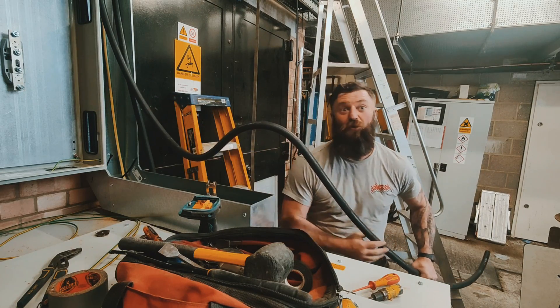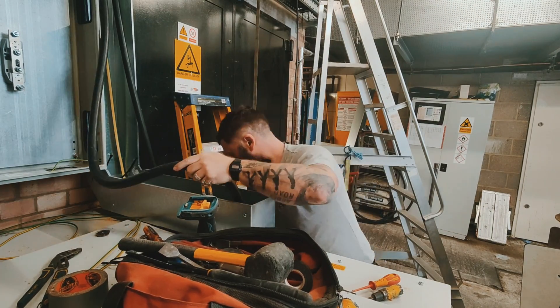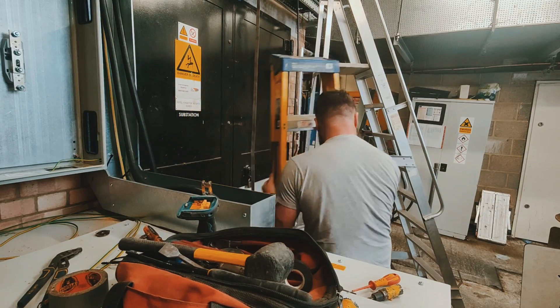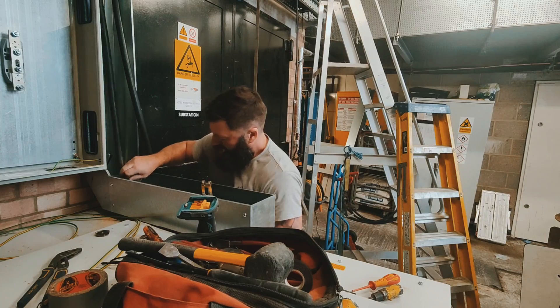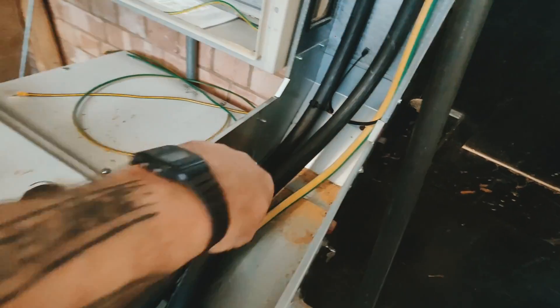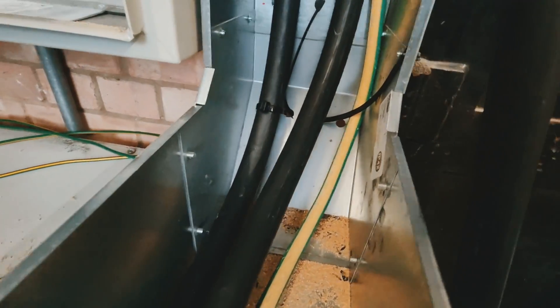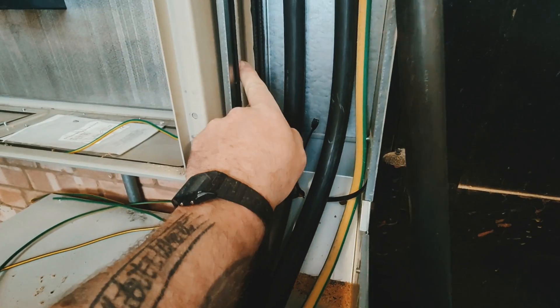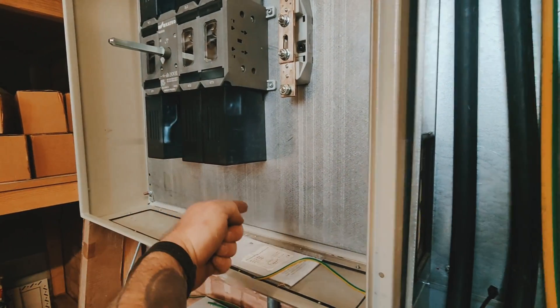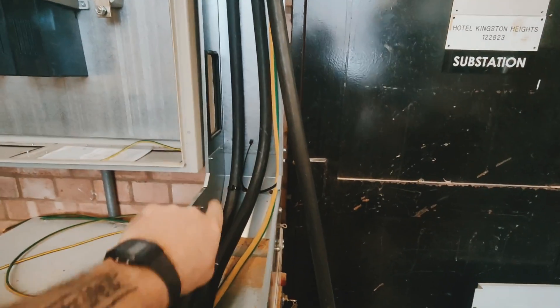This now needs to be lifted up and dropped in, trying not to lose that bend too much. And there we go. That needs pushing back — I can adjust it slightly by bending it out and lifting it here. I need those cables to be as far back as possible because I've got some flexors coming through this hole — they come from the switch down, turn here, and run through this trunking as well. That is how you solve problems like that — the easy way, not the hard way.